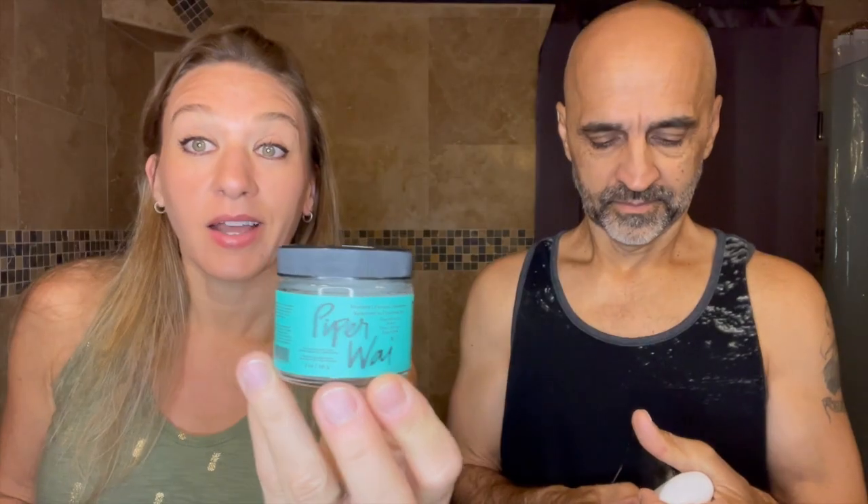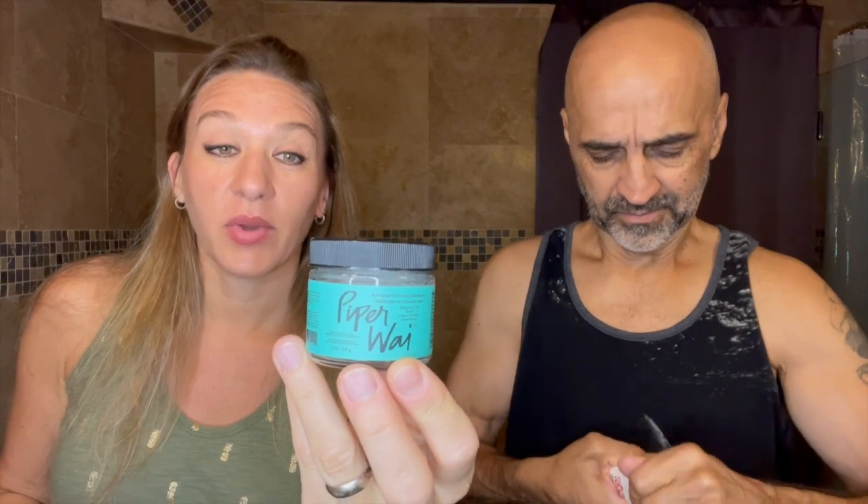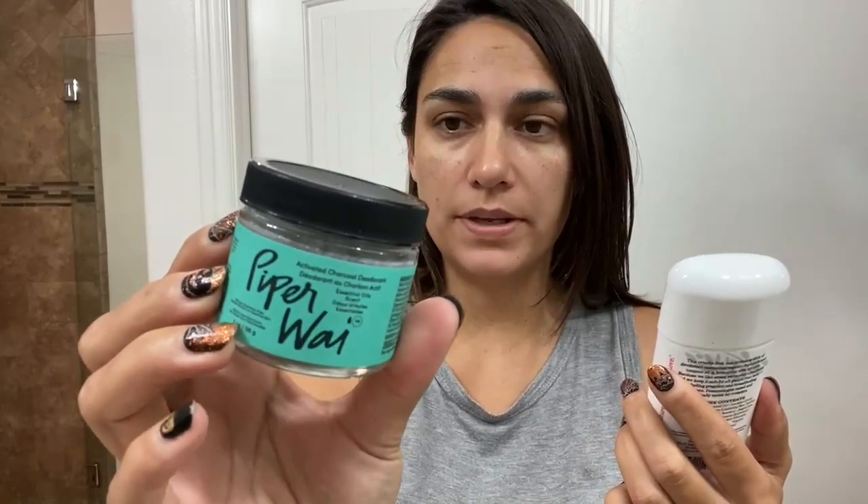We're going to have one of those butt paste things again. On the left pit, Earth Mama Piperwai, as seen on Shark Tank — we actually watched the episode last night and it's $13. This one I'm going to scoop out and put in my right armpit. Simply Nonsense deodorant on the left, got it at Target for about $11.